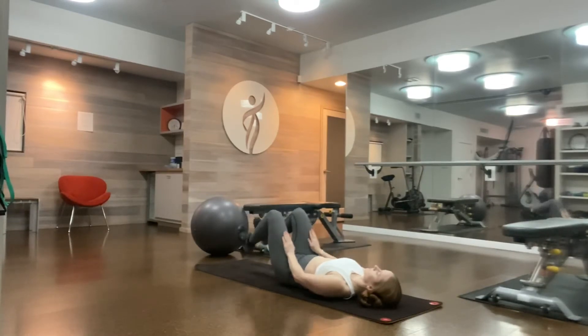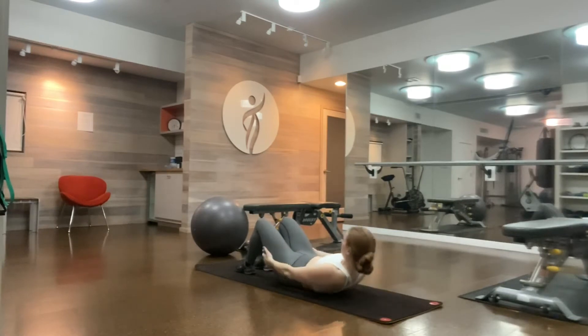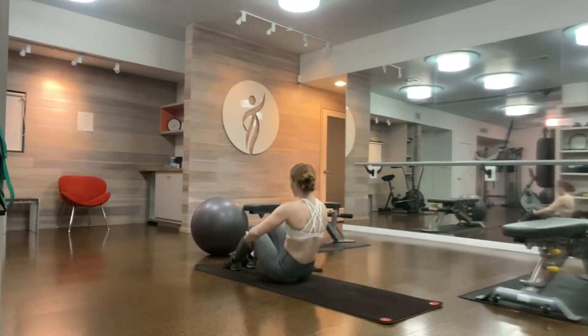Last one. Put your feet down. Curl your chin to your chest, roll up to your feet, hold up to seated. Rolling like a ball.